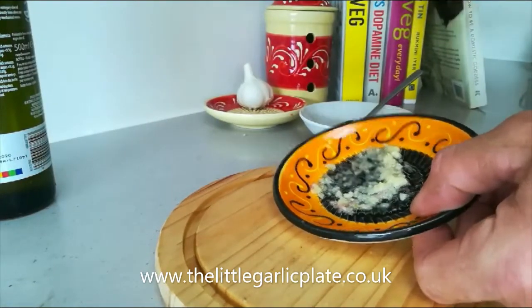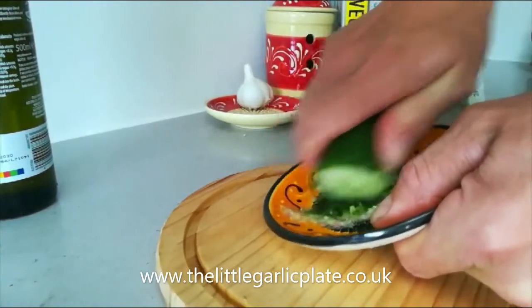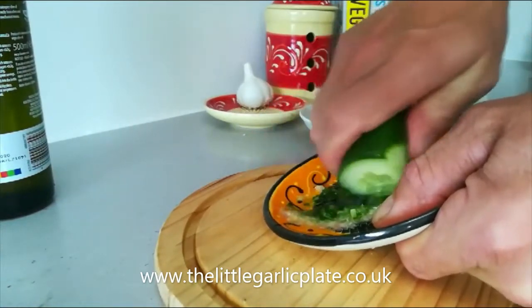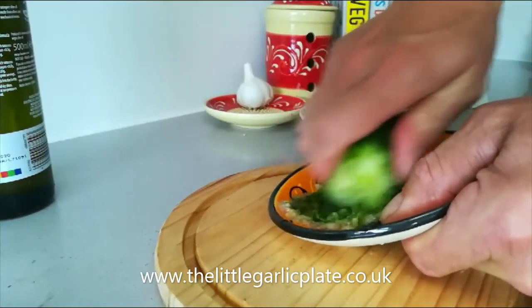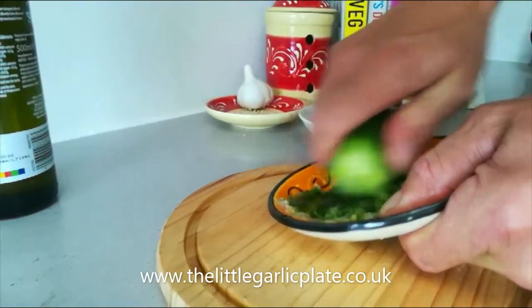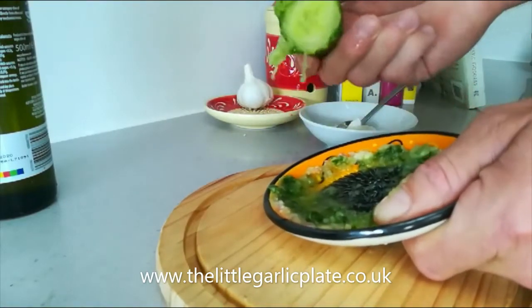Now I'm going to get some cucumber and basically just work that cucumber up and down. Turn the cucumber as you go — you'll end up sharpening the cucumber like a pencil. When you're left with the point in the centre, you don't need to put too much pressure here, just rub that down and it will take you back to a flat, then just put the cucumber back in the fridge.